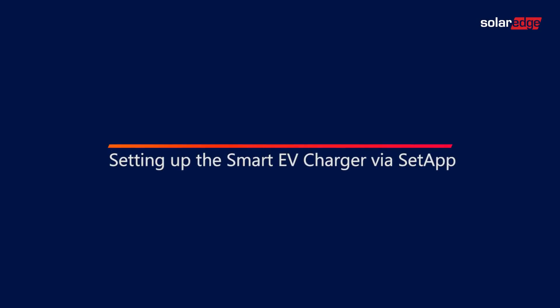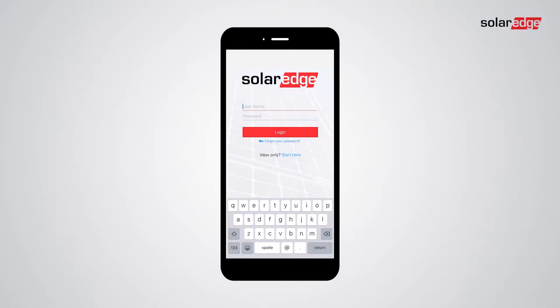Hello! In this video, we show how installers should set up the Smart EV charger via Setapp. After opening the Setapp application, log in using your SolarEdge account credentials.